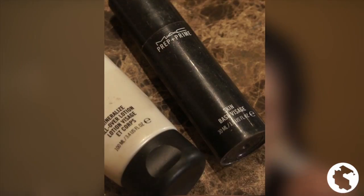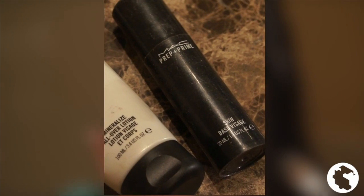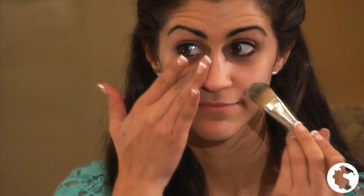Next, I apply the primer. I use MAC Prep and Prime, which has SPF 50, can help reduce the look of large pores, fill in fine lines, and prevent the foundation from looking cakey. This primer is my favorite because it helps my makeup last all day.